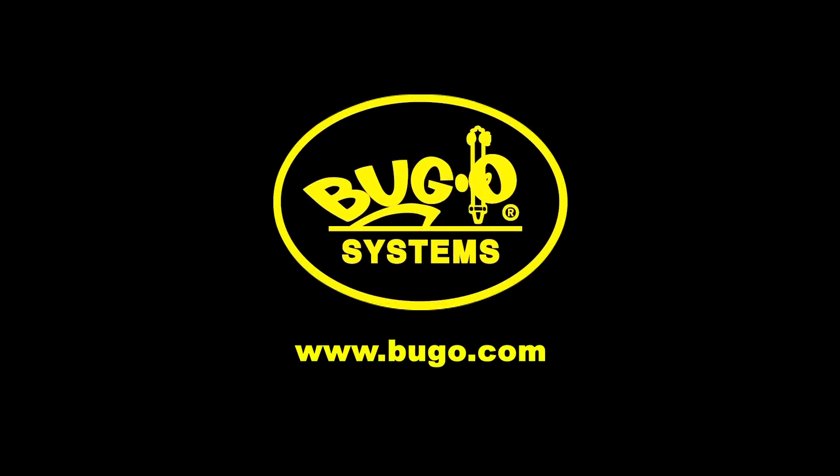For more information on any of our products, please visit our website at www.buggo.com.